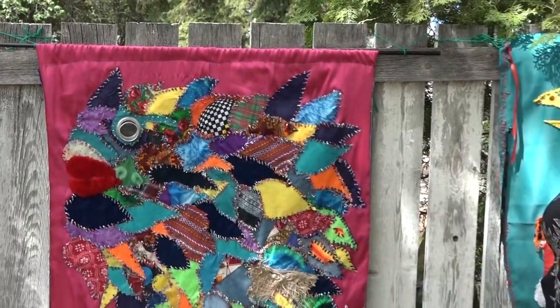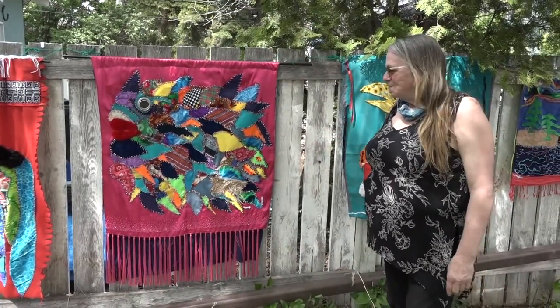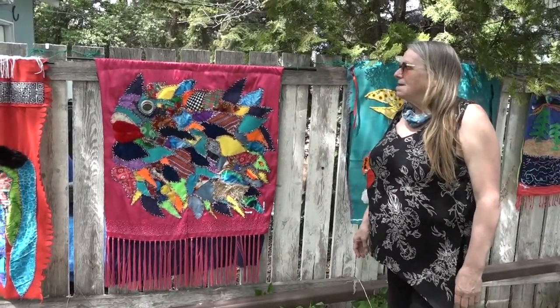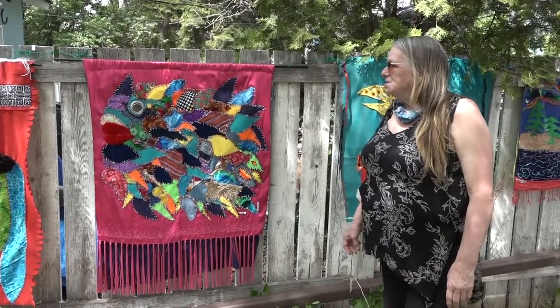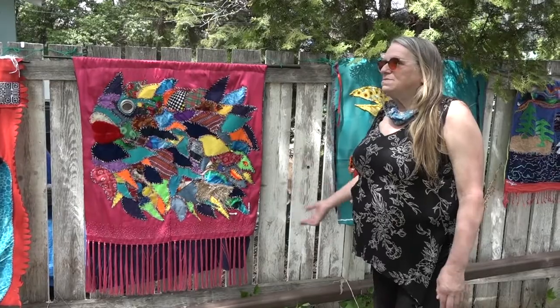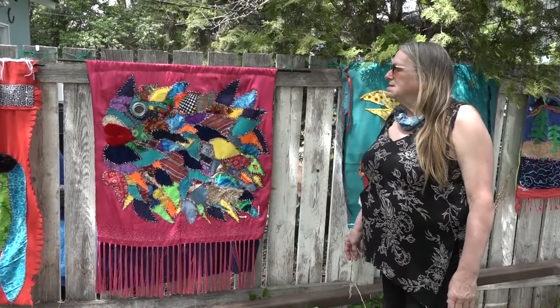Hi, my name is Emily Lawson and I'm here to talk about the piece I did this winter on lockdown. I'm a low vision artist and I wanted to do some pieces that really spoke to my experience.